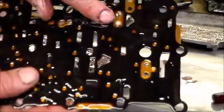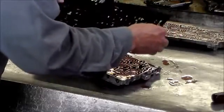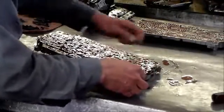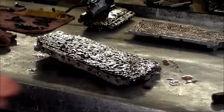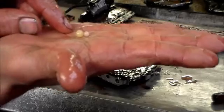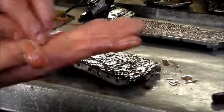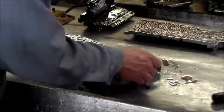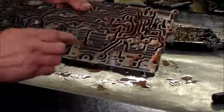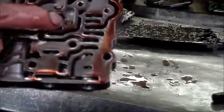I don't know if you can see that right here — it shrunk down, and that more than likely is the problem. That goes right in the number one spot. Got it out. I hope you can see that — that's what the size should be, and that's what the size of the check ball was. When we replace this, we're going to replace it with one from a 42RE. I had a couple extra laying around; they're both quarter inch. This is the number one — there's a bunch of check balls in here, but this is the problem one, number one right here.